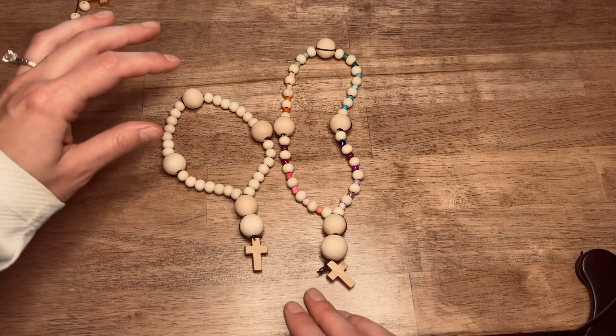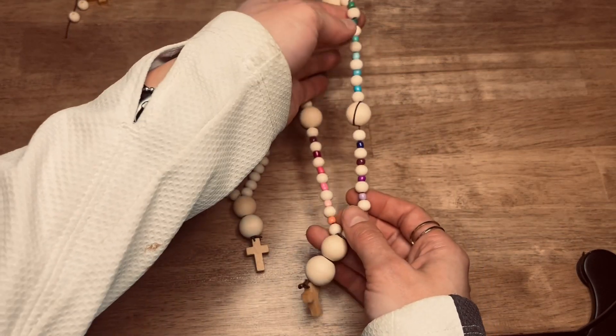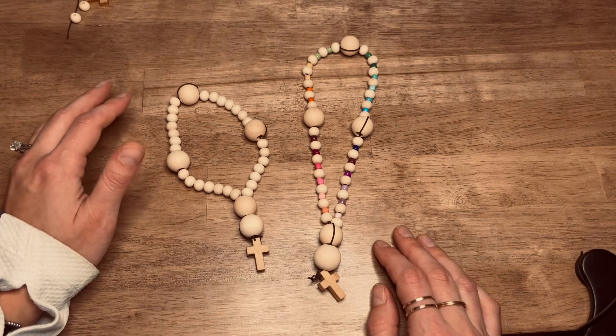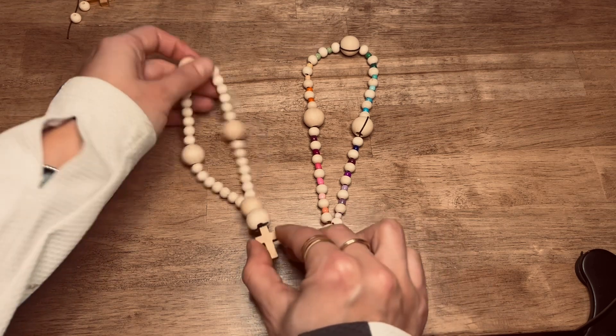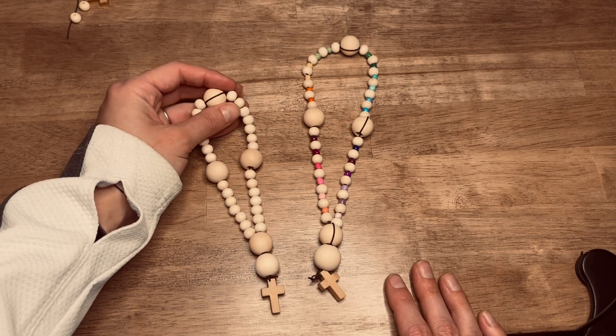Today I'm going to go through how to make this simple one here. This one just includes some glass sea beads in between if you want to add some color or personalization to your beads. But once you get the basic process you should be able to easily make some more creative beads as you go.